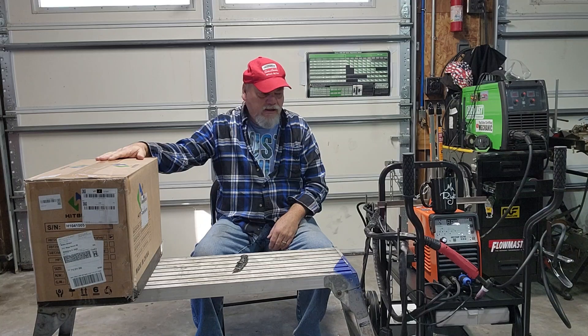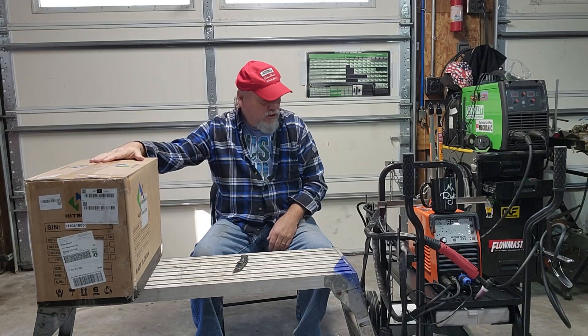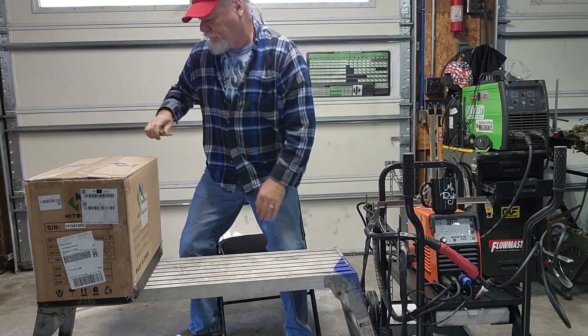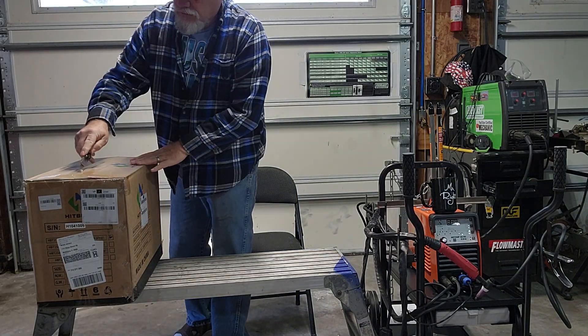I'm going to unbox this real quick just to see if this one arrives in better shape than the other one.